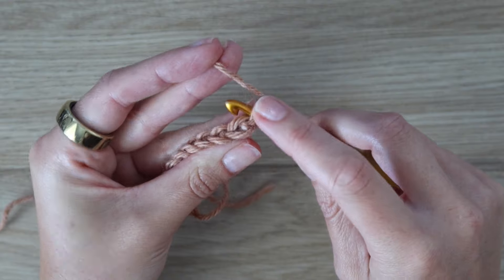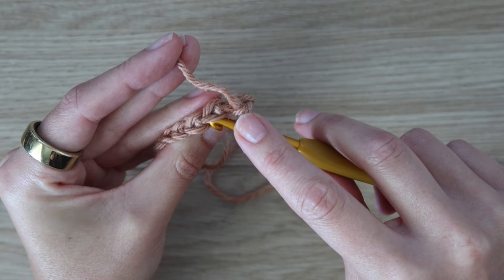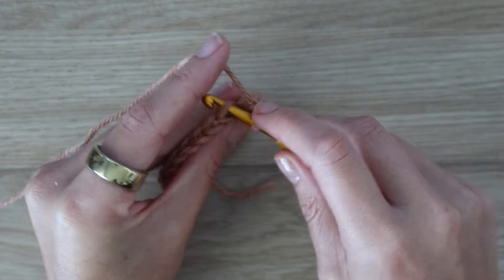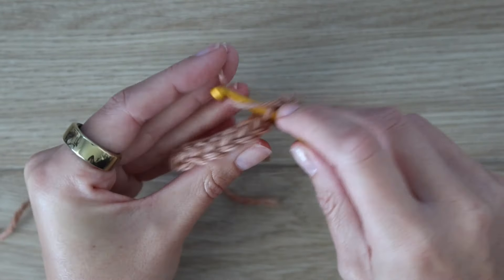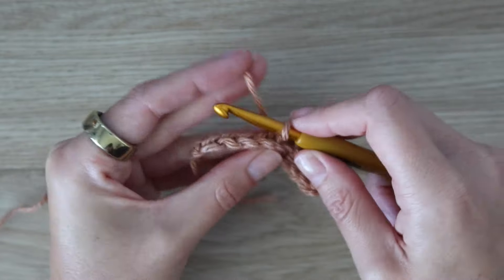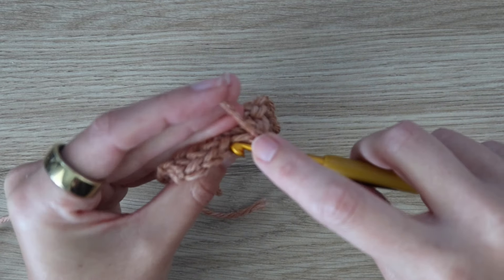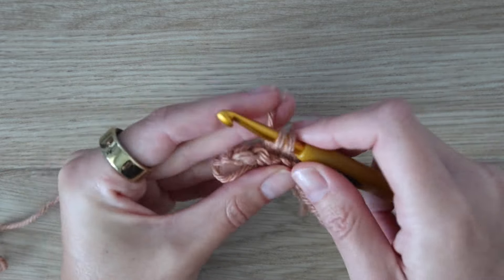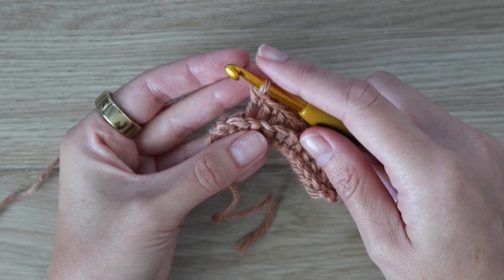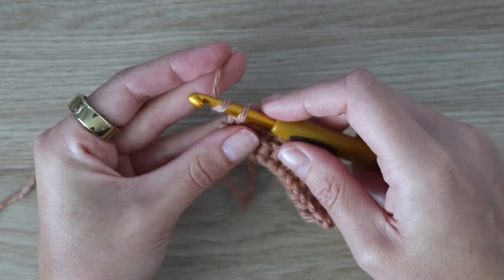We're going to work one single crochet into both the front and back loop in the first stitch. Put your hook under both loops, yarn over, pull up a loop, yarn over, pull through two. For the next eight stitches, work in the back loop only — the loop furthest away from you. Work single crochet in the back loop only all the way across, and finish the row with one regular single crochet under both loops. That completes row two.